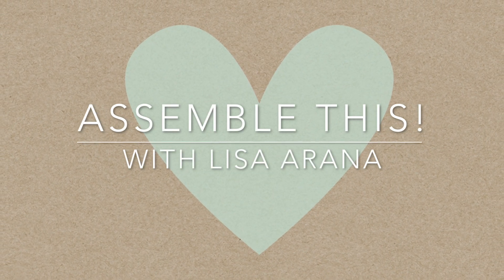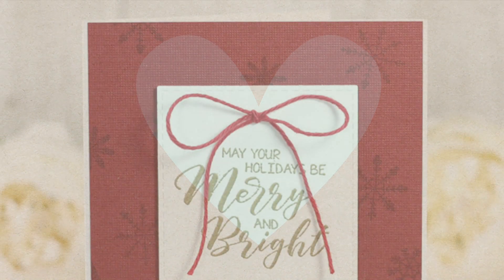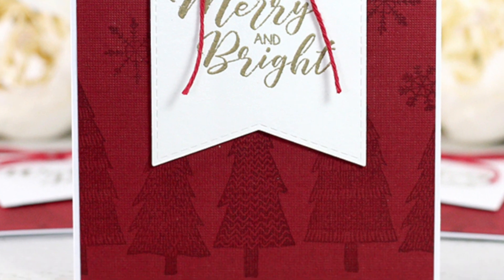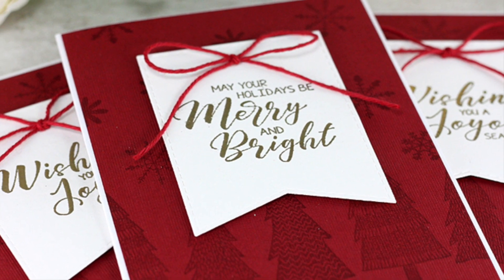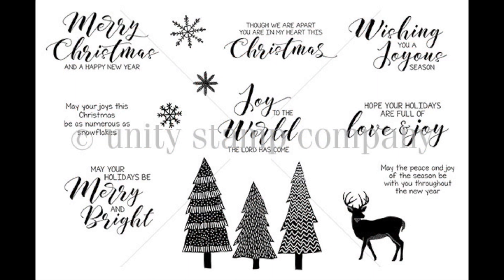Hi there! Lisa Orana here and welcome to another video. Today's card is all about a quick and easy design for this holiday season using a fun technique called watermark stamping. It's an oldie but goodie for a simple yet classic design. I'm featuring the A Joyous Season stamp set from Unity Stamp Company.